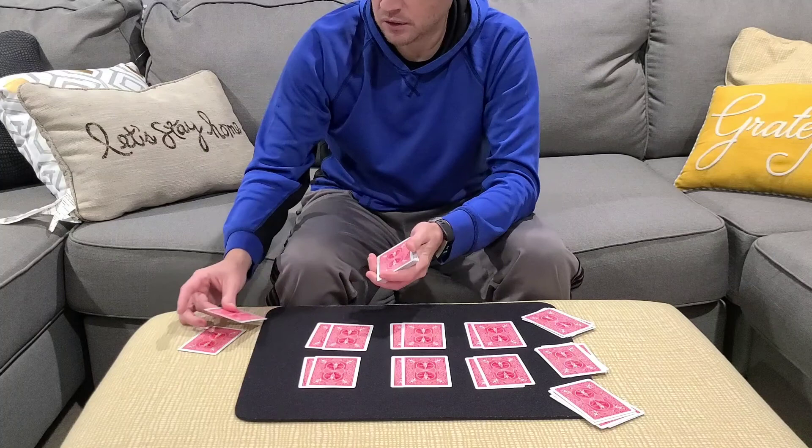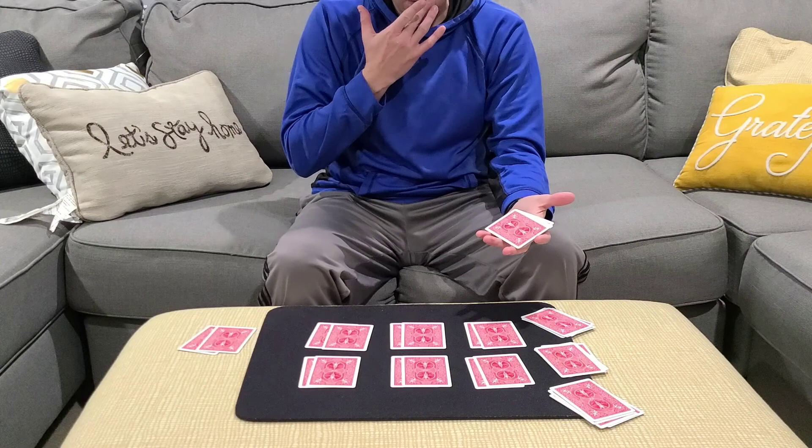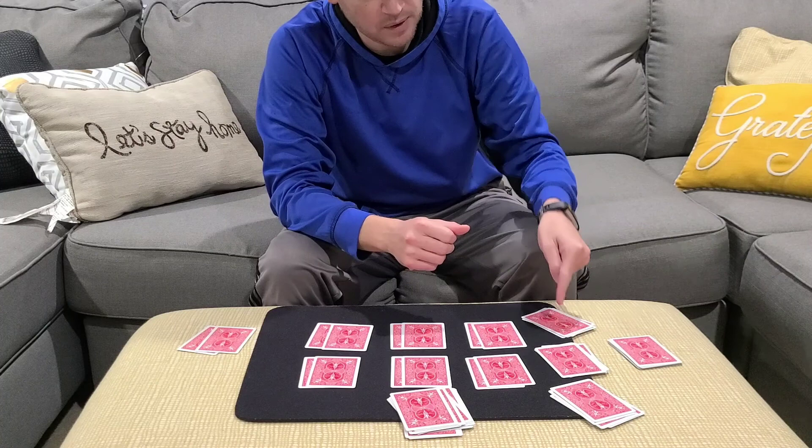How about a side bet over here? What if I deal two cards here — would you bet me $0.50 on this little side bet that one is red and one is black? How about this? What if I deal 13 cards? How much would you bet that all six of these pairs contain a red and a black?